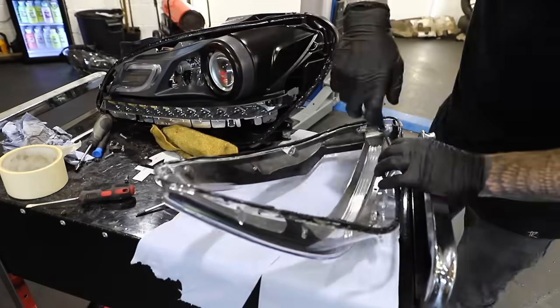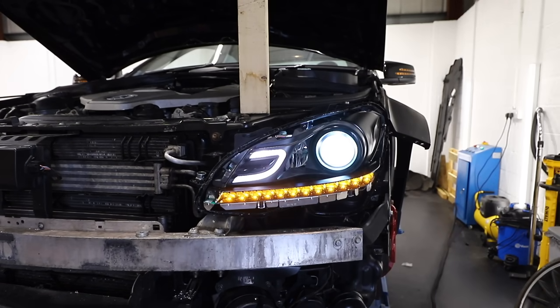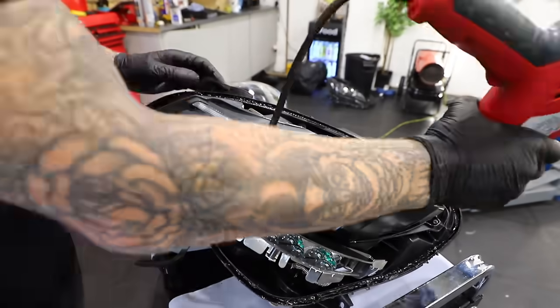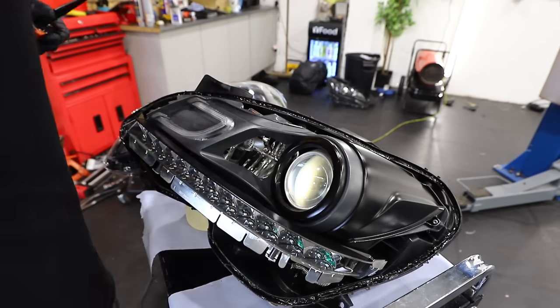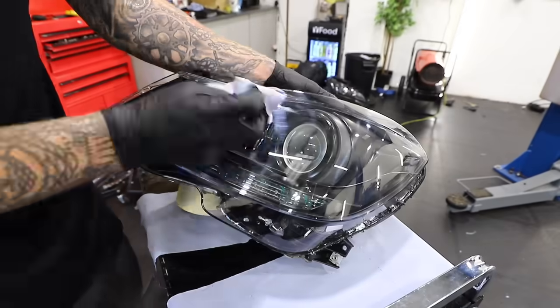Before I re-glue the lens back onto the headlight, I thought it was a good idea to check that it all still works before I re-seal everything — and good news, it does. So now I'm going to heat up the existing glue to make it nice and soft, then add a layer of tiger seal around the edge before pushing the headlight lens back on.